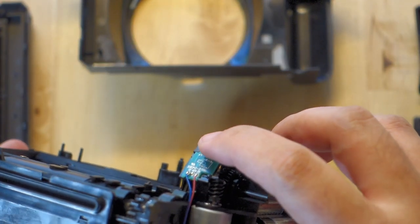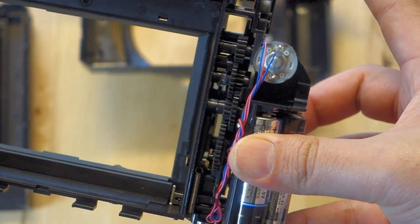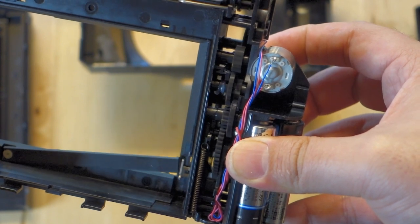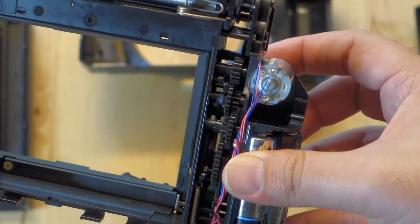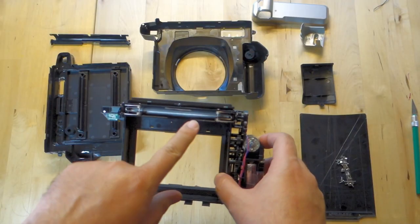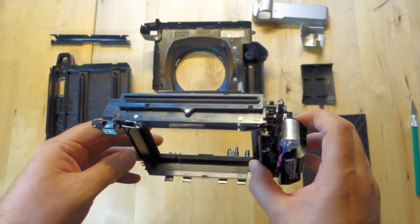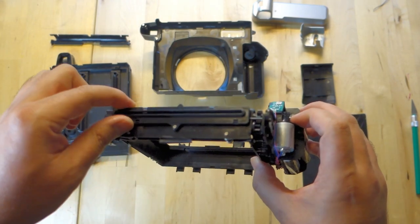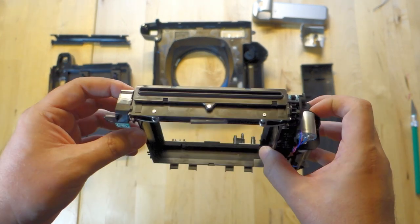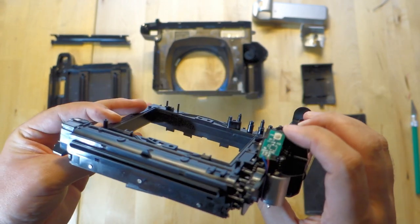When you hold the power button, that's something you've got to practice once you start using this with your light-sealed camera. It's about five seconds and you've got to remember to let go because it keeps going. Now that you have both rollers exposed, give them a wipe down with alcohol. You could remove the top part to help, but it's kind of weak and breaks sometimes, so I don't recommend it. Don't forget to wipe down any glass areas so that when you put it back together you don't have smudges.